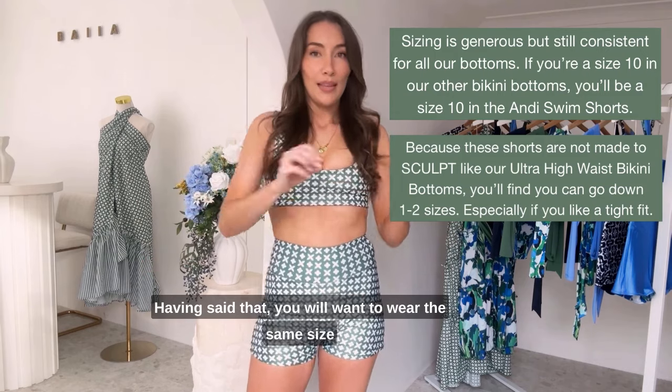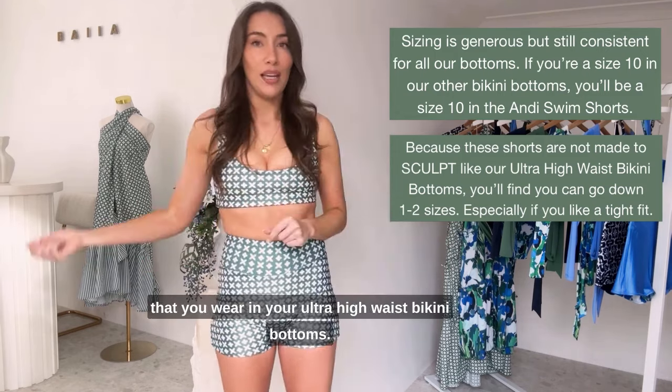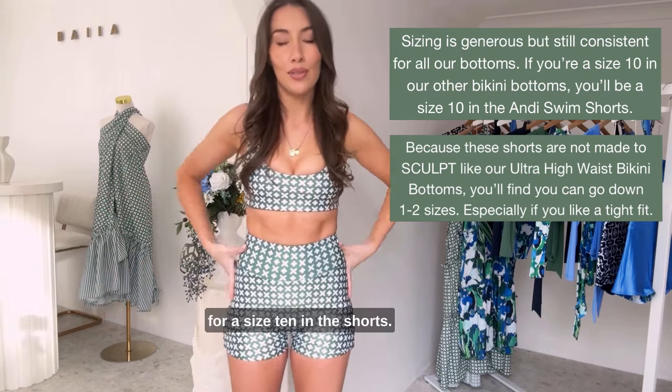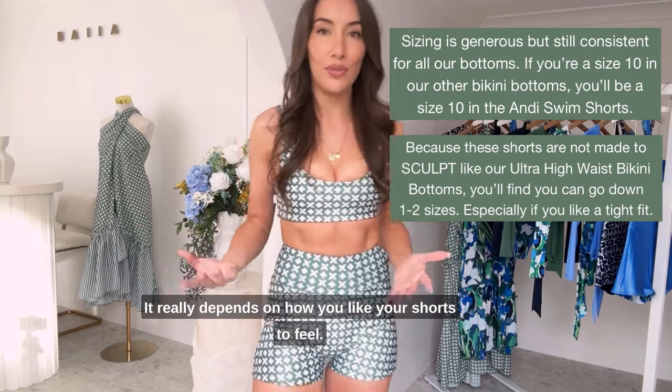Having said that, you will want to wear the same size that you wear in your ultra high waist bikini bottoms. So if you're a size 10 in your ultra high waist bikini bottoms, preferably you're going to go for a size 10 in the shorts. It really depends on how you like your shorts to feel.